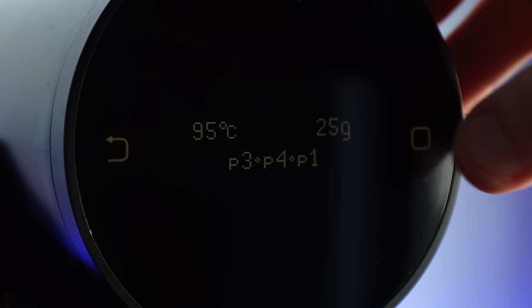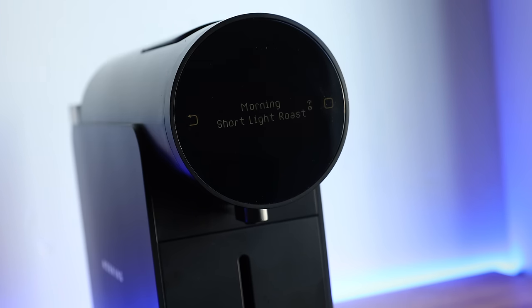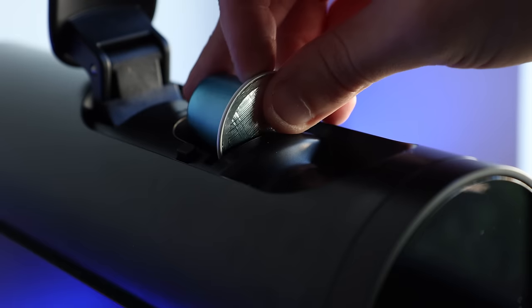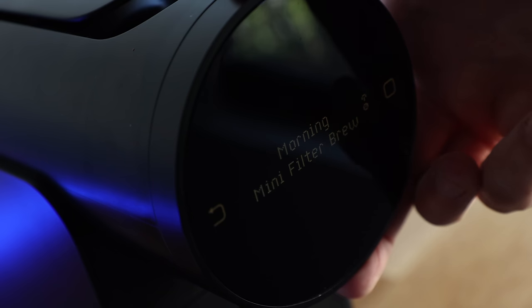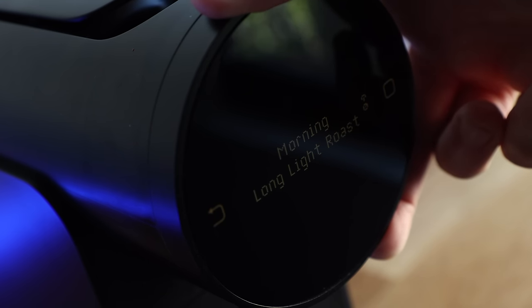In my limited capsule brewing experience, most machines have one, maybe two or three buttons total, and it sort of feels like a one-size-fits-all type of program. But looking at the Morning machine, it seems a little more intimidating — though it can actually be as simple or as complex as you'd like it to be. If you want, you can just plug it in, fill it with water, and lock in a capsule. Then you can choose from any of its 10 pre-programmed brewing modes, which vary from short shots to mini filter brews, and even a slow Kyoto-style drip.